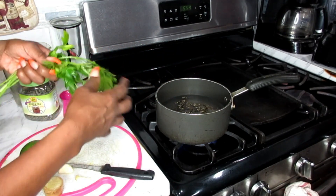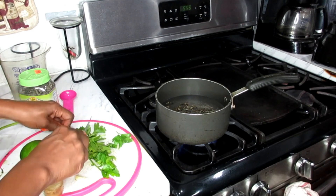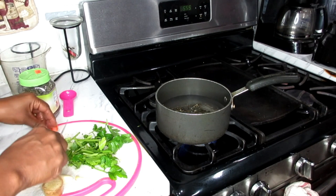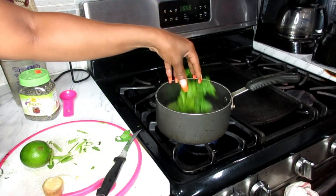Next, we're going to take our parsley. We have everything — the stems and the leaves. I'm going to mince it all up, because we want everything, the stems as well as the leaves. Then we're going to take that and put it in our pot as well.